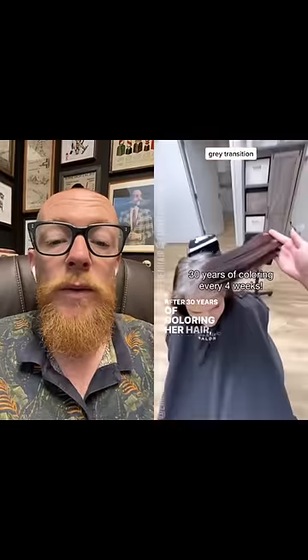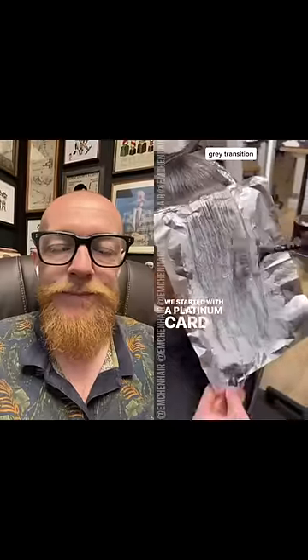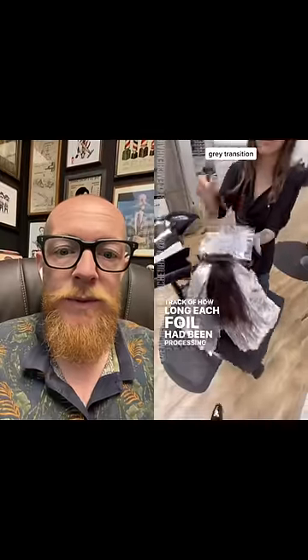After 30 years of coloring her hair, my client decided it was time for a change. We're applying bleach to the back two quadrants — transparent formula. I wrote the times down on the foils just so I could keep track of how long each one has been on, because this whole lightening process took about five and a half hours.